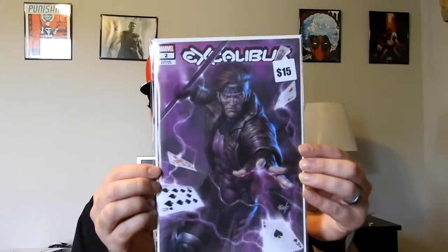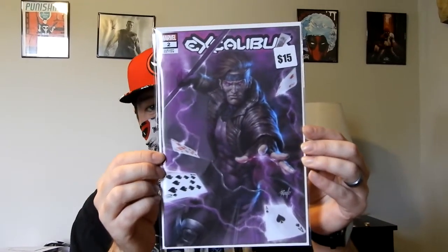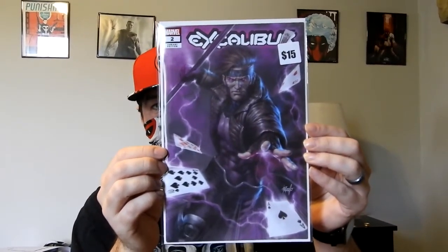I already have this book, though — that's the one negative. But I didn't have this cover, so I got that one. Here's another one I've seen before: Excalibur #2, a Pareo variant.